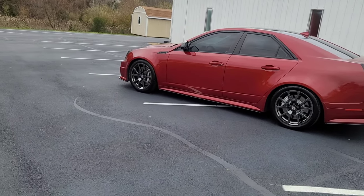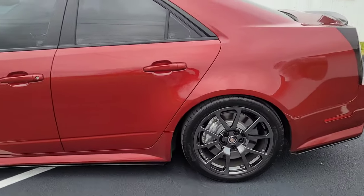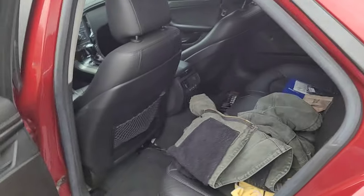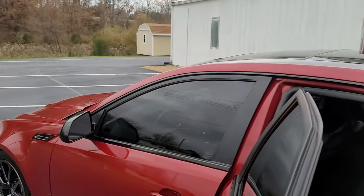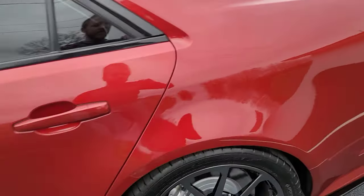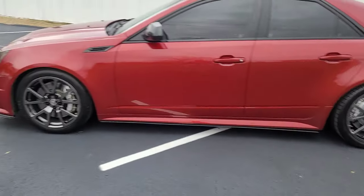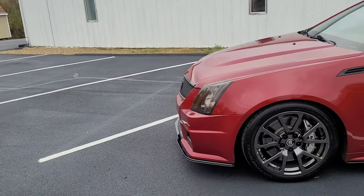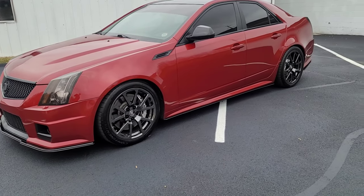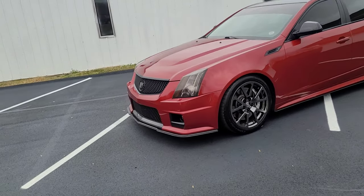I'm just hoping once it settles it'll sit a little lower, especially in the front — the back looks pretty good. The car is clean all the way around. He's got the chrome delete on the window trim, which looks really good. He also just replaced the magnetic ride suspension struts — those are brand new — and put brand new pads and rotors on it, so that's always a plus.